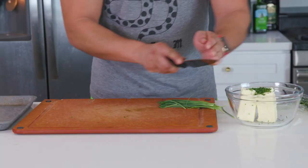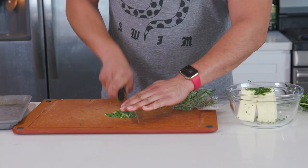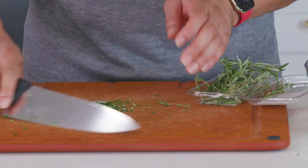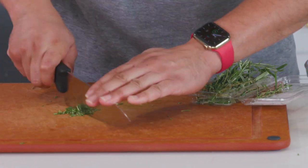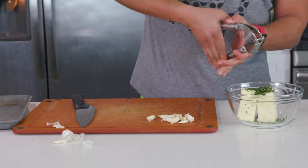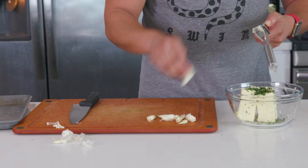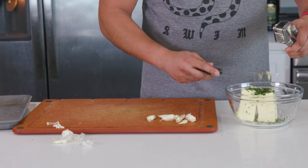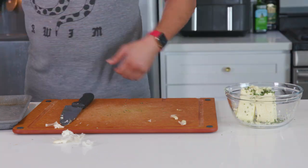I've got a bunch of chives here that I'll dice up finely — about a tablespoon's worth. I've also got about a teaspoon of fresh thyme leaves and about a teaspoon of fresh rosemary, both diced up. I like using these poultry herb packets because they come with just enough of the herbs I need without wasting anything. Next, we'll add in about six cloves of garlic run through the garlic press. And if you didn't know, you don't have to take the garlic out of the paper when using a garlic press.